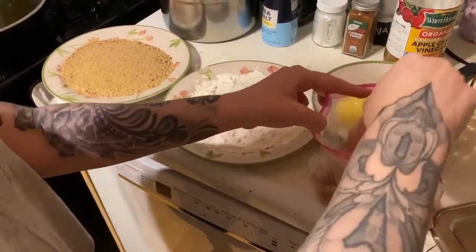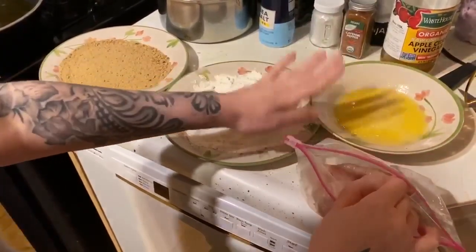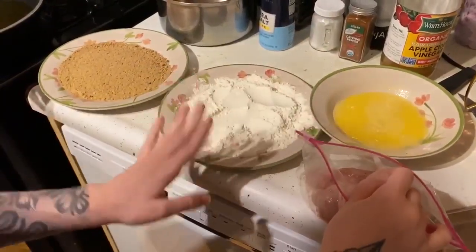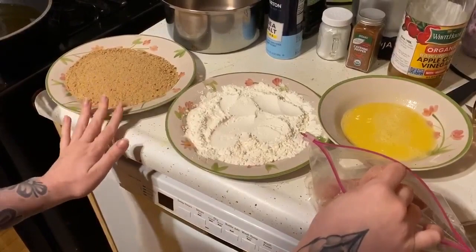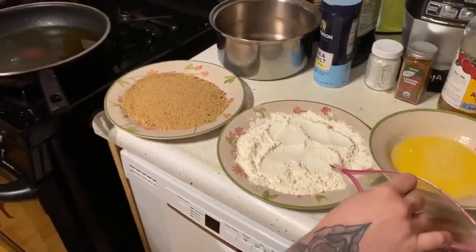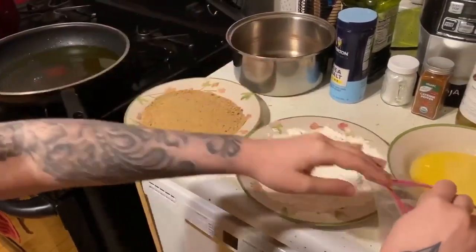Now I'm gonna be taking each of the chicken breast fillets. This is the station I set up: your egg wash, your all-purpose flour — I mix a little bit of cornstarch in here — then we end with the breadcrumbs. Then we're gonna take it over to the pan and fry everything.